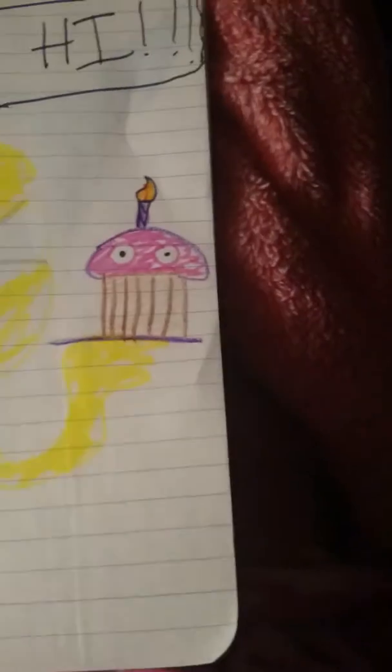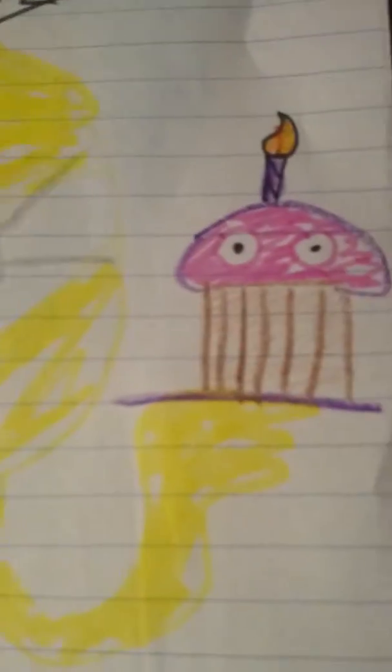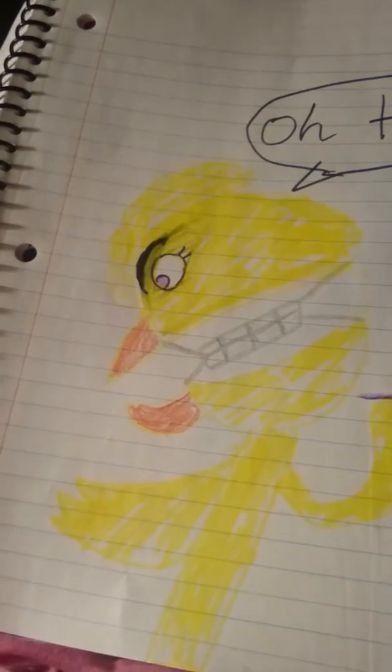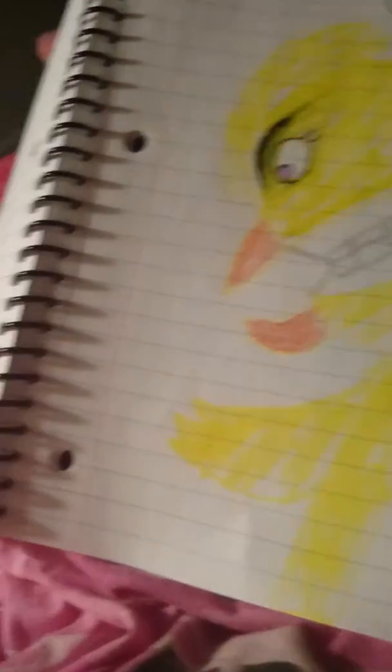You guys like that one really well. Here's old Chica and her cupcake. She's like, 'Oh hi!' I didn't draw the night card, but she's looking down.